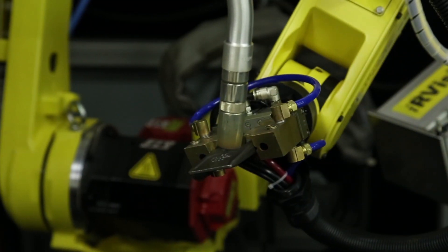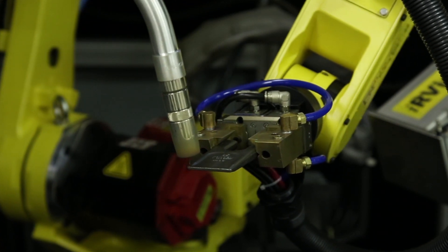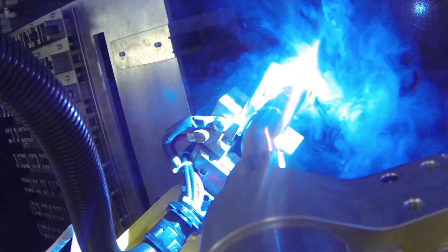Fixtureless welding is a simple setup that allows for flexible positioning as well as quick changeover of parts. Now we see the weld cycle run as a live weld.